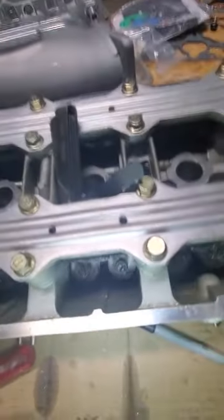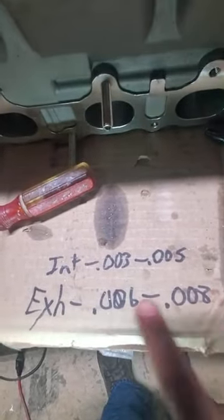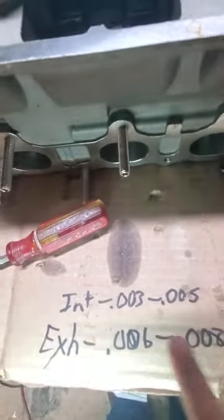Don't strip the nut or the screw. What I do — I'll give you a little bit of advice. Here's your specs, I already wrote them down. Exhaust — this is what you need to be within. Intake — there's a difference between the two because of temperature.